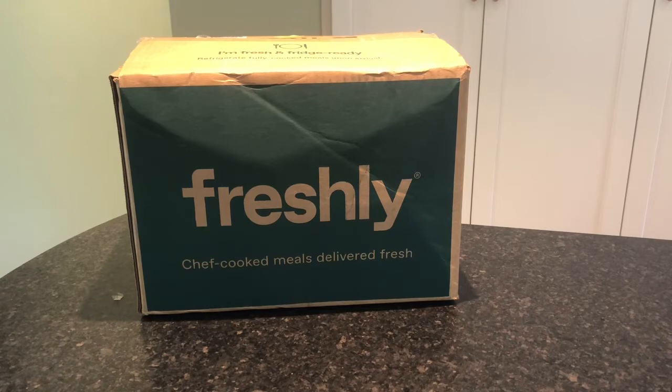Each and every meal has less sugar and is less processed than most prepared meals out there, and all meals are gluten-free. You can heat them up and eat them in around three minutes, and on the Freshly menu you have over 30 meals to choose from.